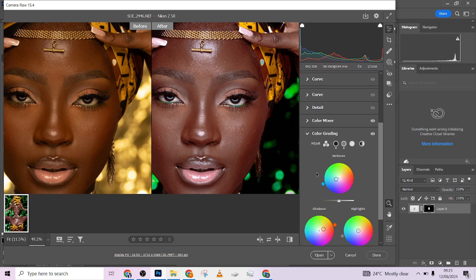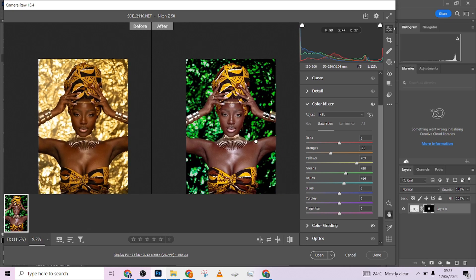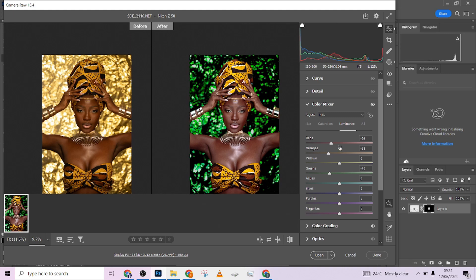One more thing I did was go to the Color Mixer and make some major changes. Without the color mixer it's too bright, but adding it brought it down. I reduced the saturation of the oranges, increased that of the yellows, and increased the greens. In luminance I dropped down the orange, the red, and the greens a little so it wouldn't be very distracting. Then I made one or two hue adjustments to get the overall general look.